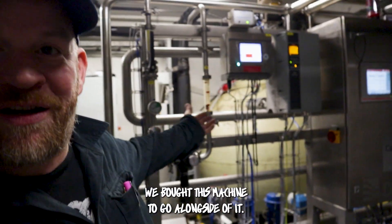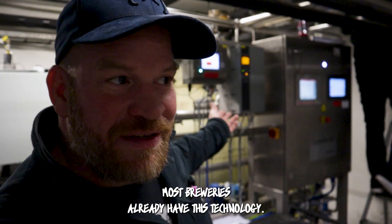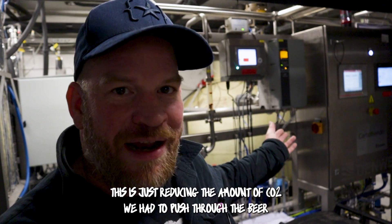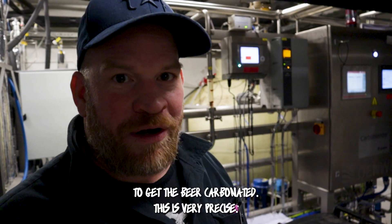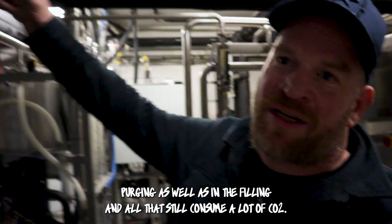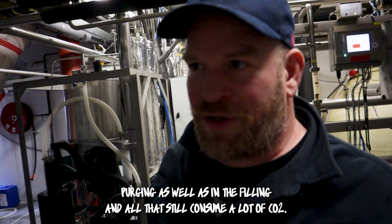We bought this machine to go alongside it. This is just a carbonator — most breweries already have this technology. This is just reducing the amount of CO2 we had to push through the beer to get it carbonated. This is very precise. We still have to use a lot of CO2 in tank purging as well as in the filling — we still consume a lot of CO2.